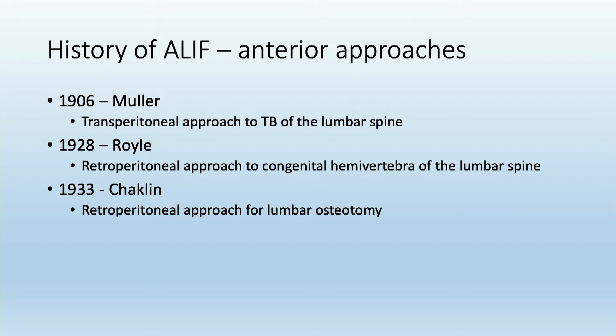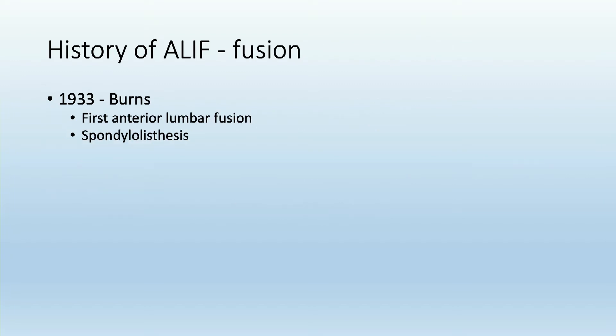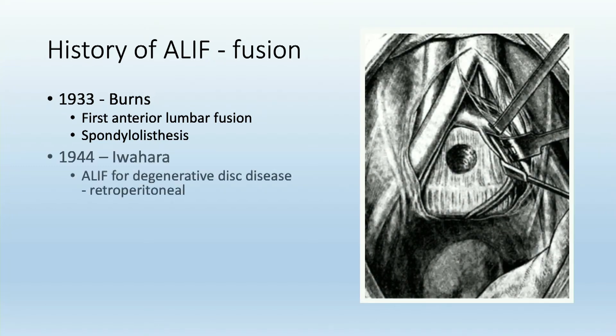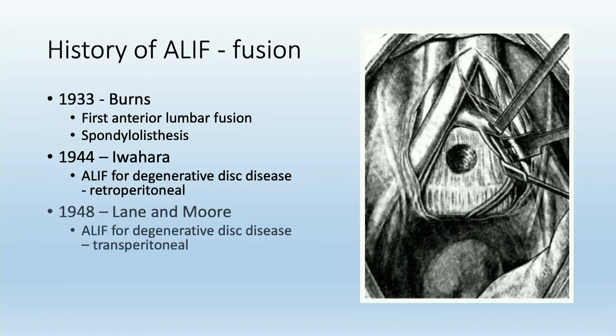ALIF was initially described in 1906 and eventually transitioned to a more familiar approach through retroperitoneal exposure in 1928 and 1933, ultimately moving into true anterior fusion starting in the 1930s. It was used to treat different pathologies like we do today — degenerative disc disease — through both retroperitoneal and transperitoneal approaches, ultimately leading to instrumentation first described in the late 1990s.